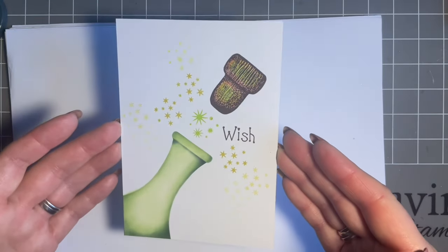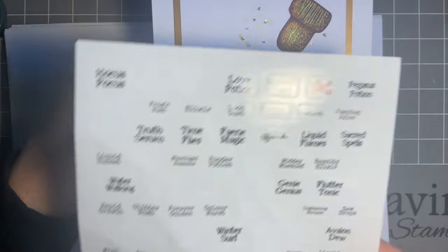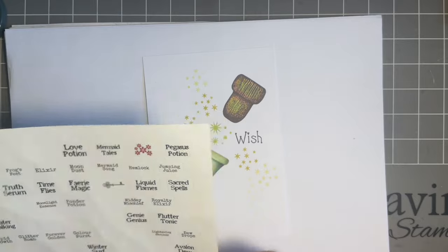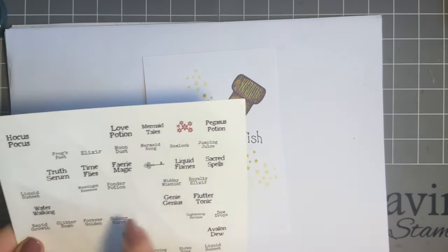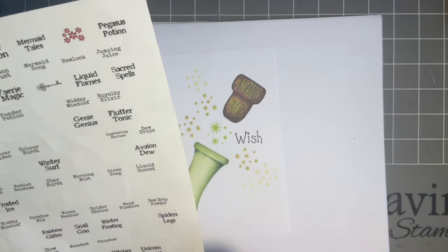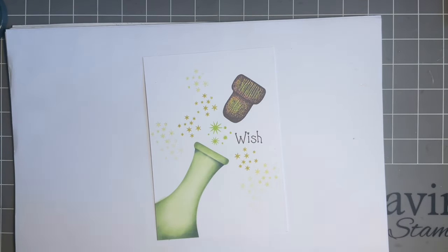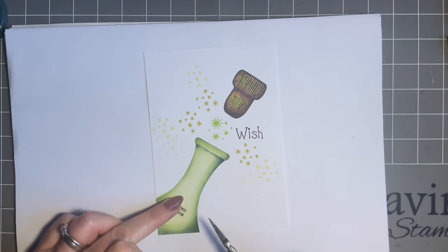On my original card I've used stickers from the Enchanted Words set and Summer Sparkles, which gives lovely bubbles. There's also 'love potion' — perfect for an engagement — 'time flies' for retirement, and 'truth serum.' For this one, I'm going to call my potion 'unicorn dreams' because dreams can apply to anything. I'll just add that label there.